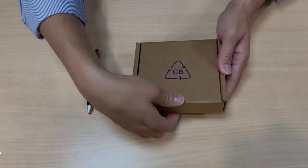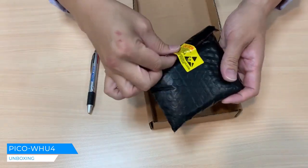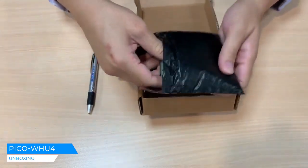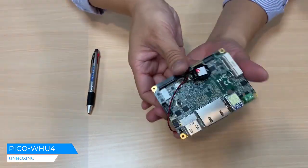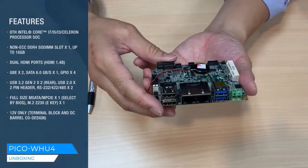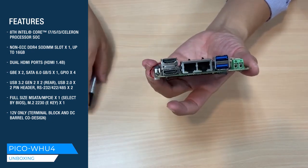Alright, so here is our unboxing. Open the box and you see a black anti-static bag — very good protection. Here you have the 2.5 inch Pico ITX board powered by Intel's 8th generation Core i, called Whiskey Lake.